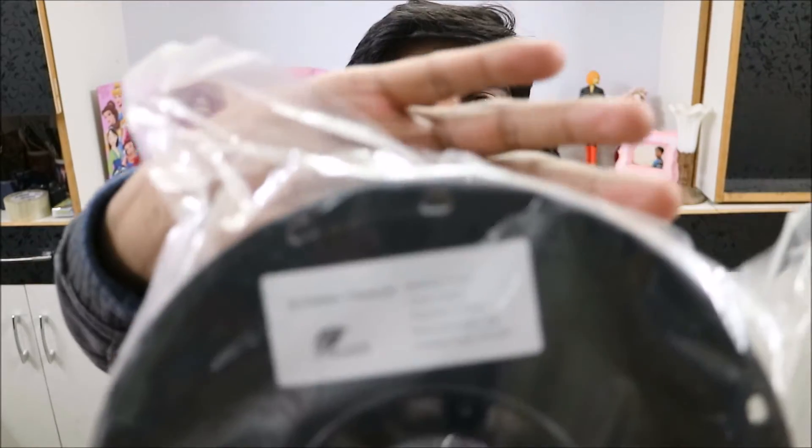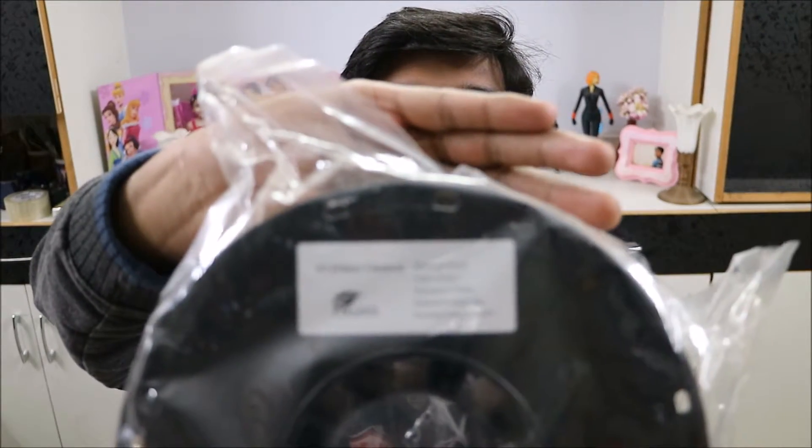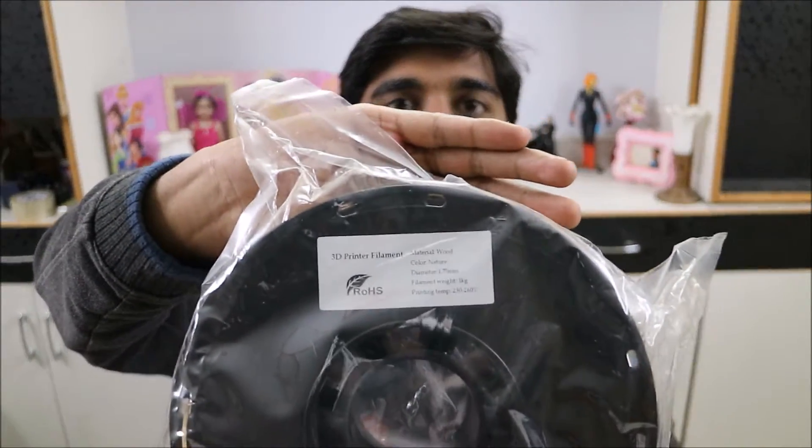The next filament I will be testing today is wood. Its printing temperature is 230 to 260 degrees. Since the Flash Force Finder's maximum temperature is 240 degrees, it should work.